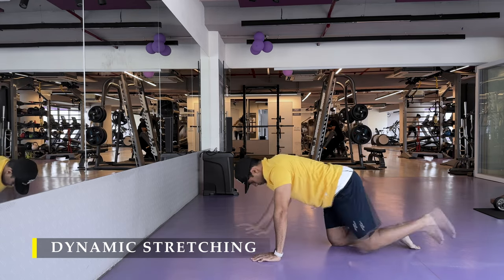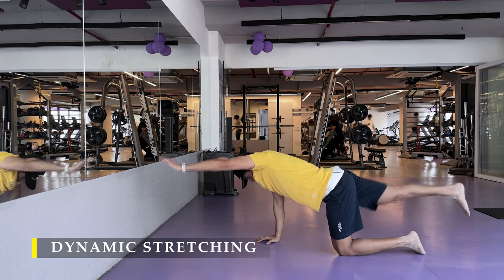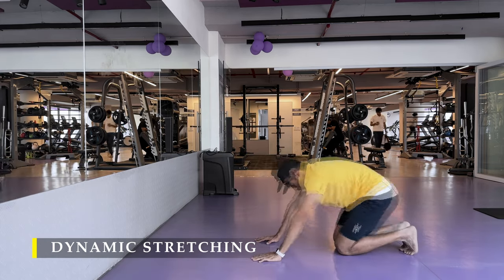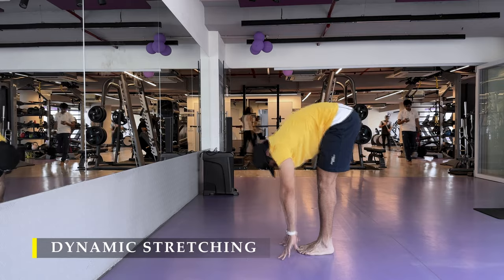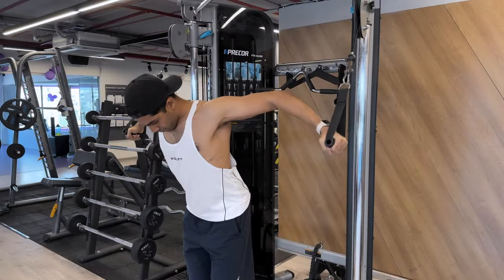Today we are going to train chest, mostly based on cables. I'm not feeling quite good with my left shoulder — no injury as such, just a little bit of discomfort, maybe the way I sleep.